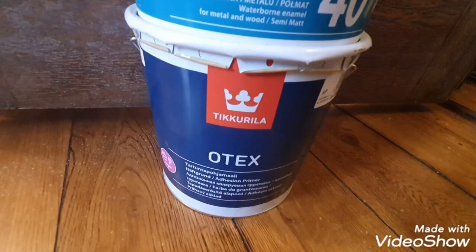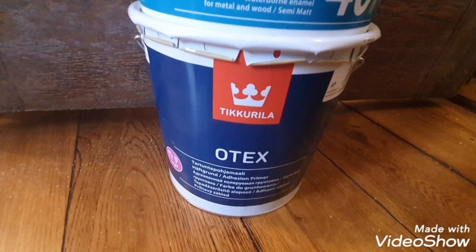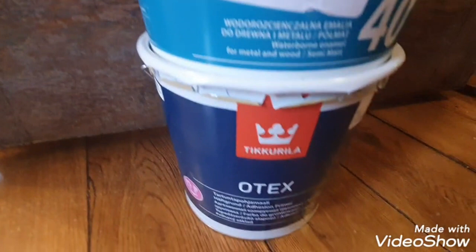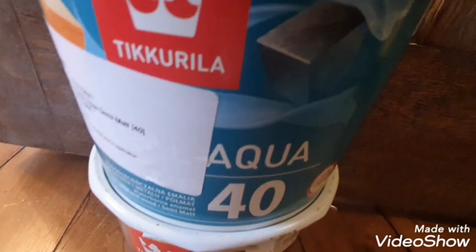This is a solvent-based etch primer in white and you can use water-based products over it. It dries in half an hour - really good stuff, really thick. On this sort of dark varnish door I'll probably give it maybe two coats of this, and then two top coats of the Everal Aqua 40 - 40 being the satin. Everal Aqua is interior and exterior water-based satin, mixed to a Farrow & Ball colour.